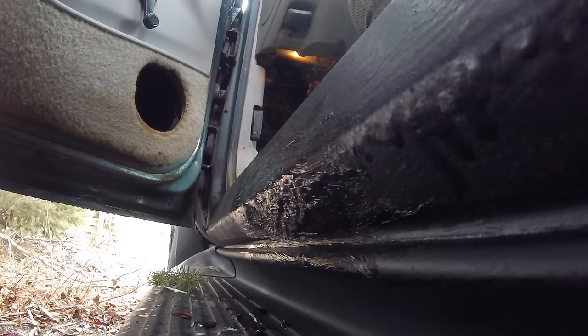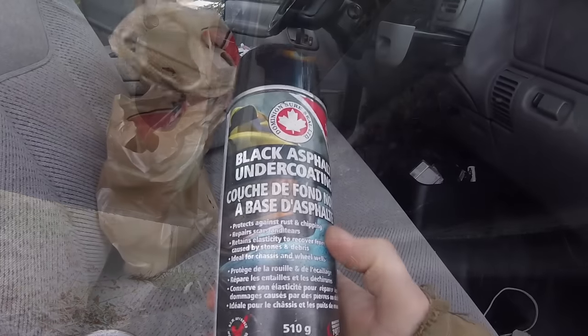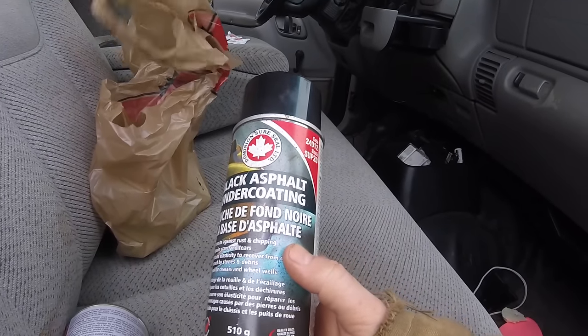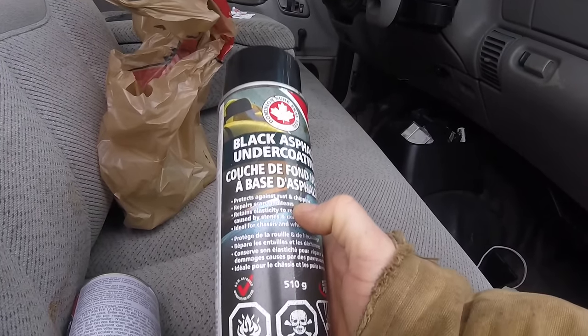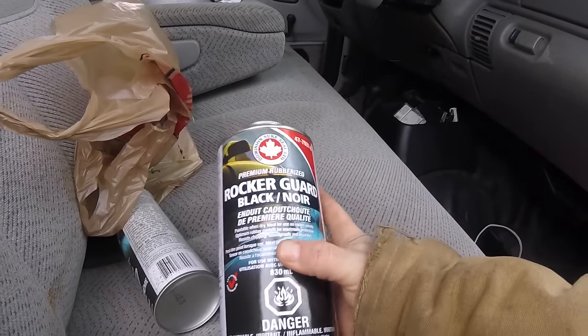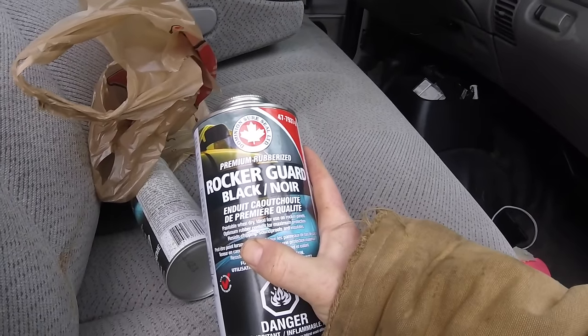So that's how I filled my rocker panels and covered up at least some rust holes on my truck. I hope you found that helpful. For the next person who's trying to fill some holes on their rocker panels and wants to do it the easy way — this is how I did it, and it seems to work good. Thank you.